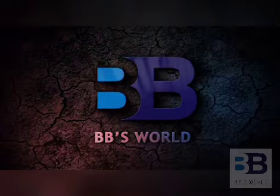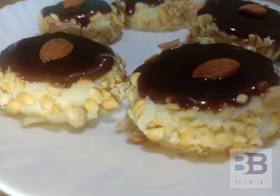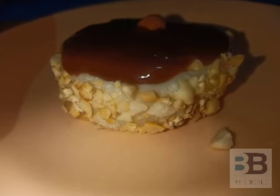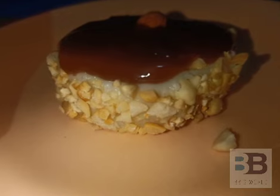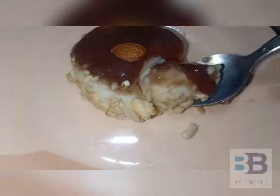Welcome to this video. Today we are going to do something simple. I am going to make a pudding. We will taste the pudding.